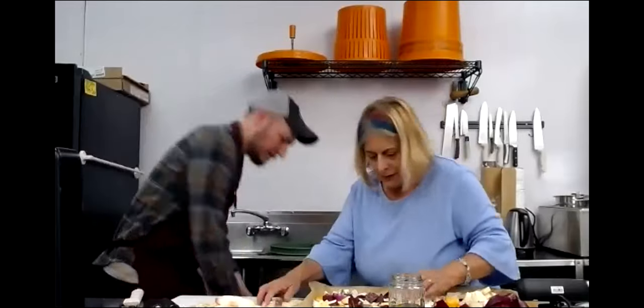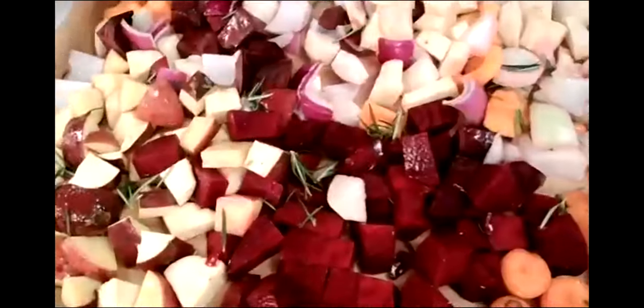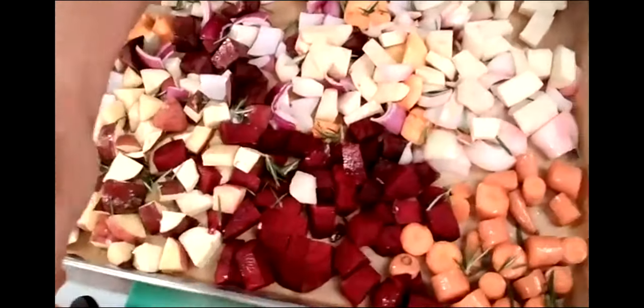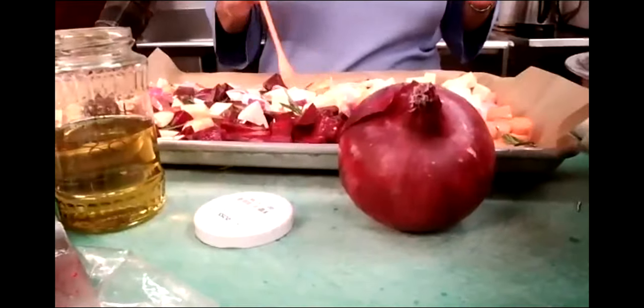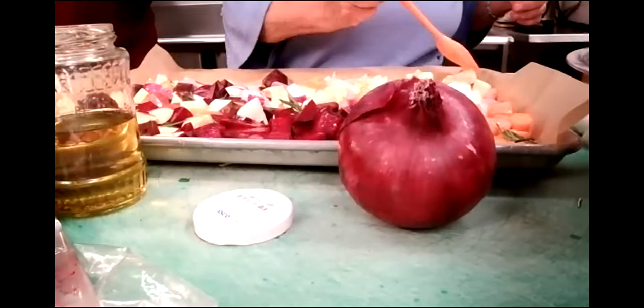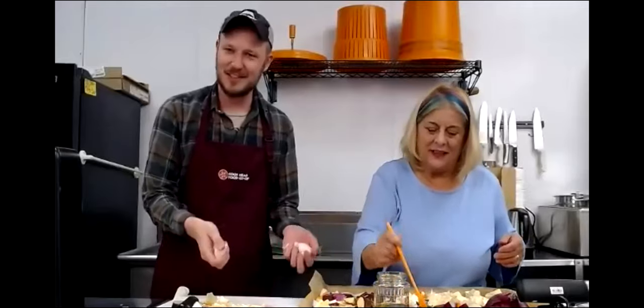We can get an overhead shot so everybody can see. We are loading up the veggies. You guys are going to take home a nice amount. I do the Valley Flora CSA and you get so much - it's wonderful. You get so many vegetables and sometimes you have to figure out what to do with them quick. This is a great solution to that problem.